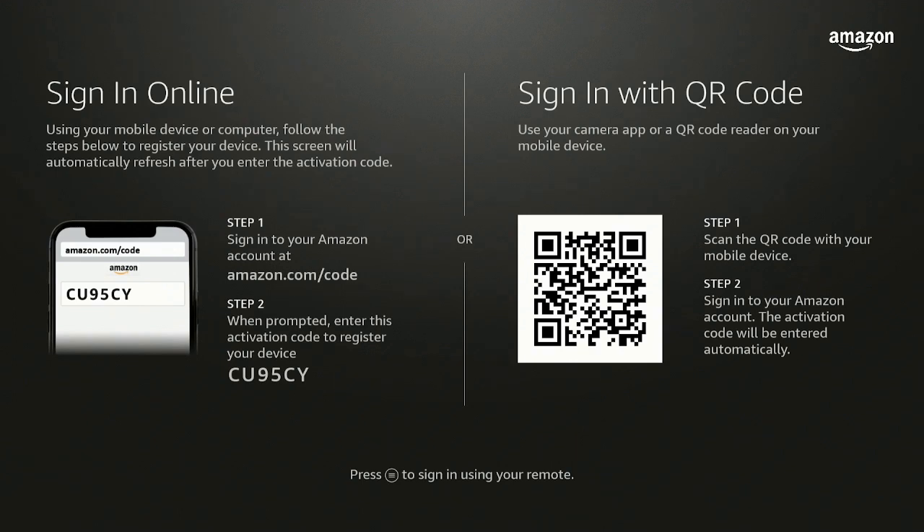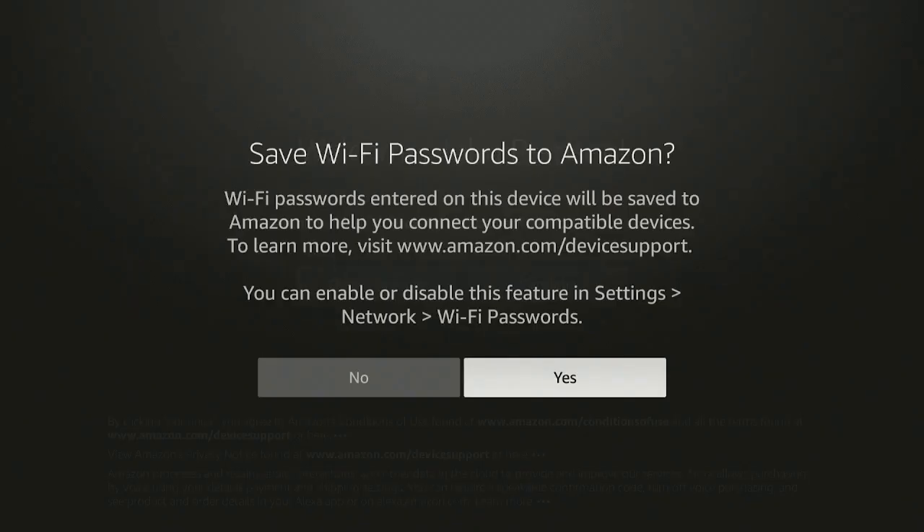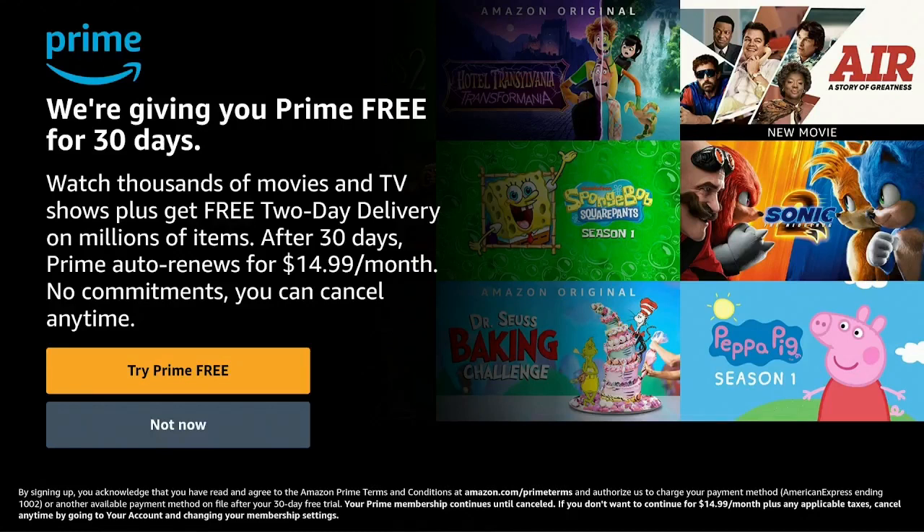I verify, put in my password, make sure the number shown on the screen is correct, and say continue on my app on my phone. After you type in all your information, it comes up to confirm it's you — you say continue. Then it comes over and says save Wi-Fi password to Amazon. I don't do that, so I say no.